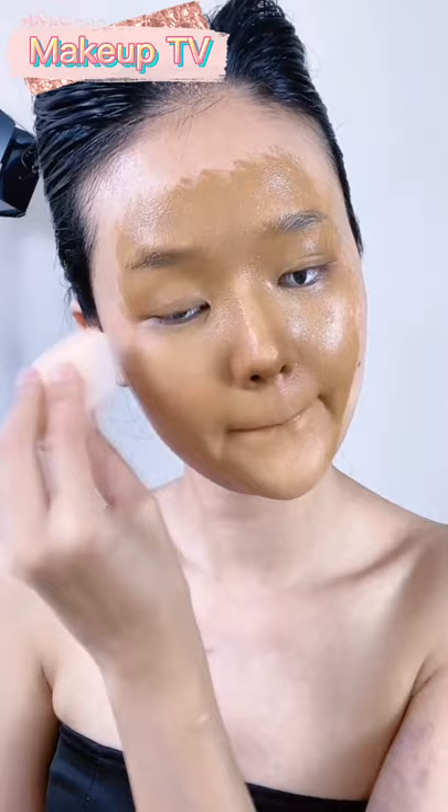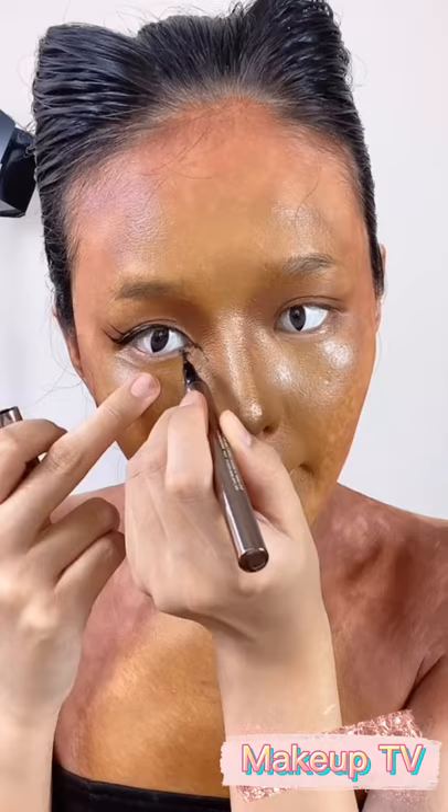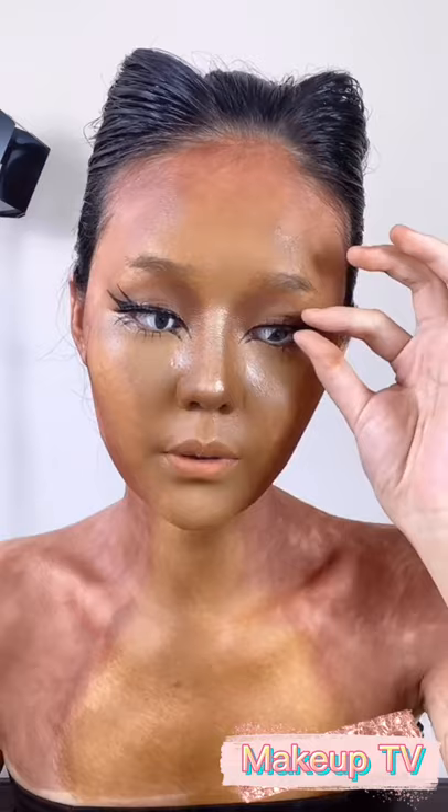Now the light brown face paint — smudging it — now the darker one. Eyeliner, now the black eyeliner, making the nose.